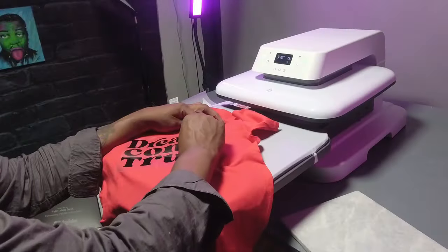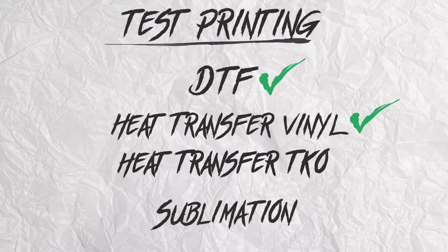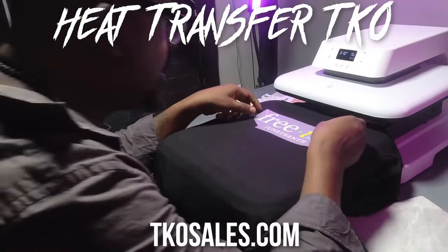And look at this one. Got to tell you — vinyl, pass. So here's our TKO transfer.